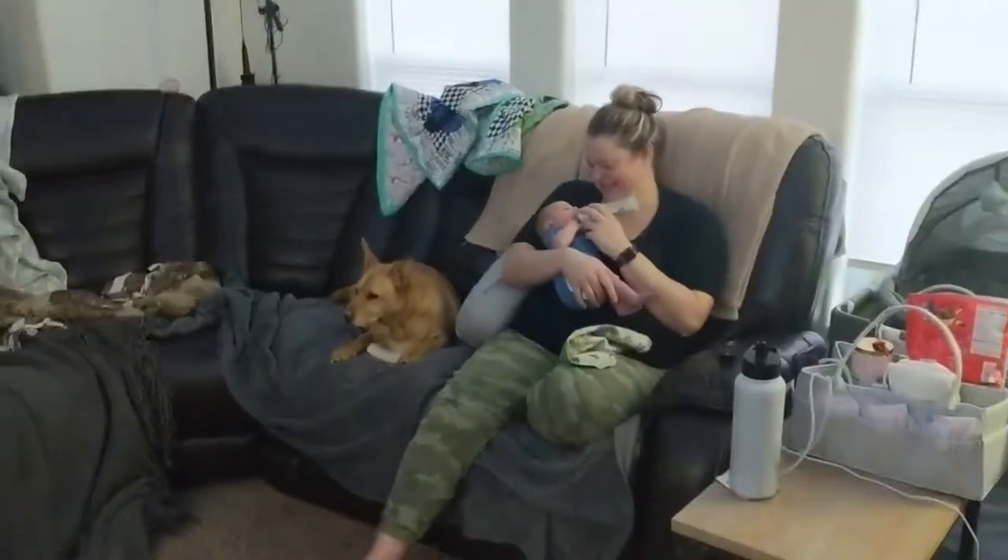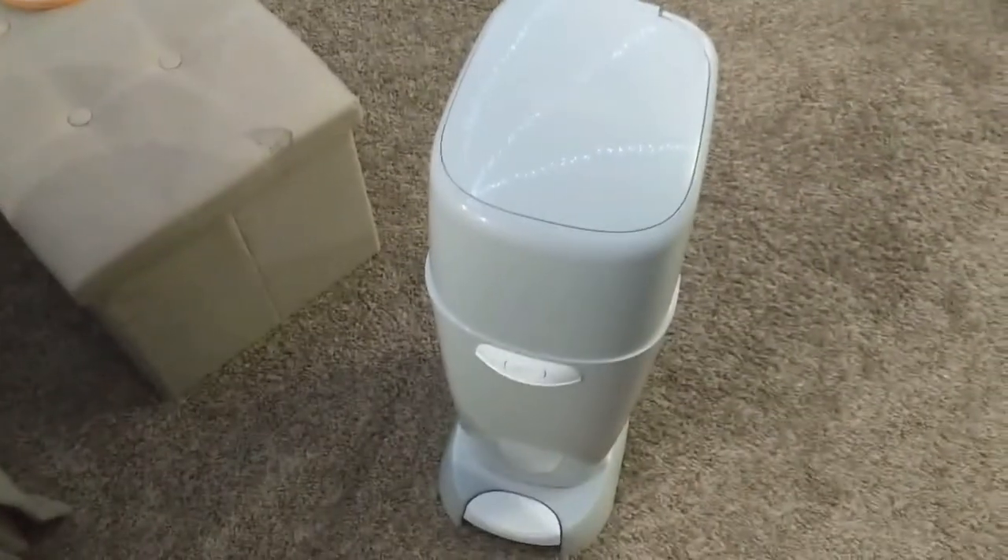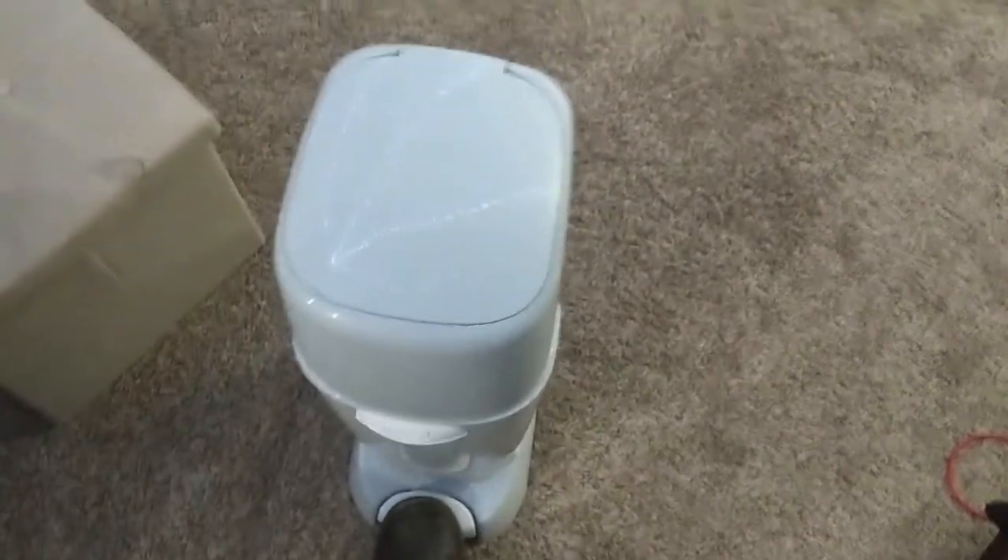So there's mama hanging out with kiddo. If any of you guys have a Diaper Genie like this, let me show you how you can modify it.